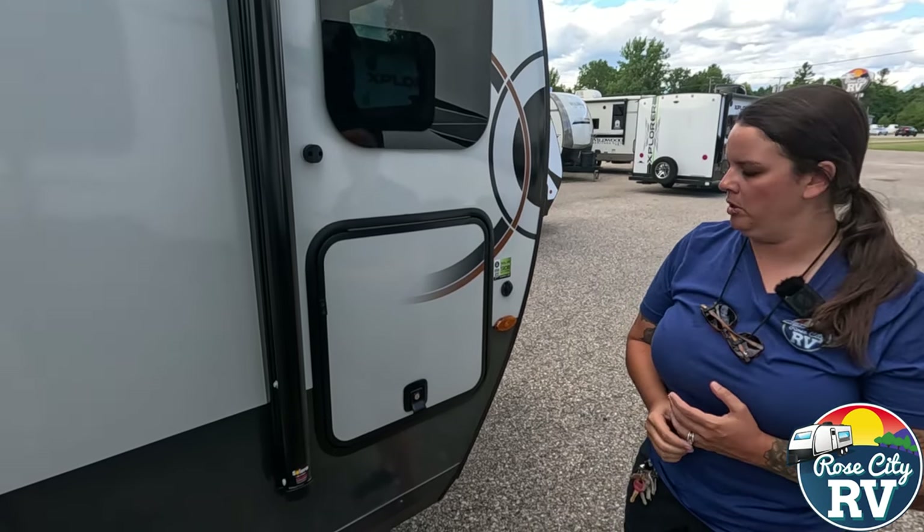We also have a hitch on the back — a nice feature if you want to carry a generator, some firewood, or a bike rack. It's kind of dual purpose; they're tied right into the frame so they'll be able to take some weight. Moving around here, we have our 30 amp hookup — I really like when they put this on the rear off-door side, because that's typically where your power outlets are on site, so you're not running that power cord forever.